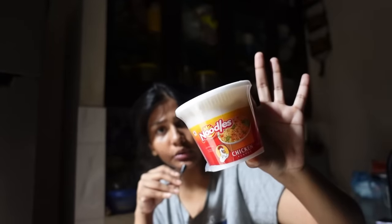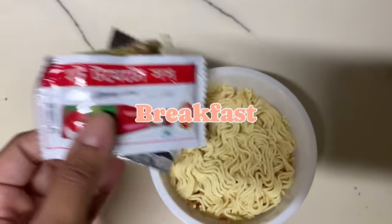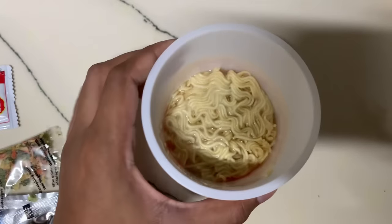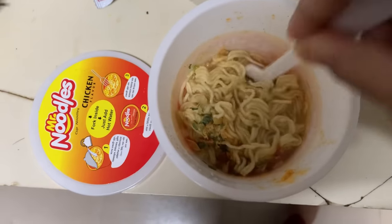It's 5 AM. I have an exam at 9:25 and I think I'll be leaving at 8. I'm going for Mr. Noodles chicken flavor cup noodles — I just added some hot water and the seasonings. It tasted very unhealthy yet comforting.